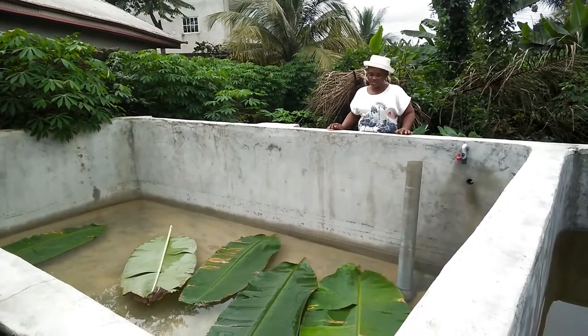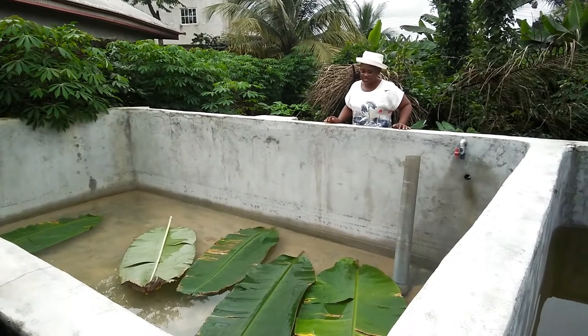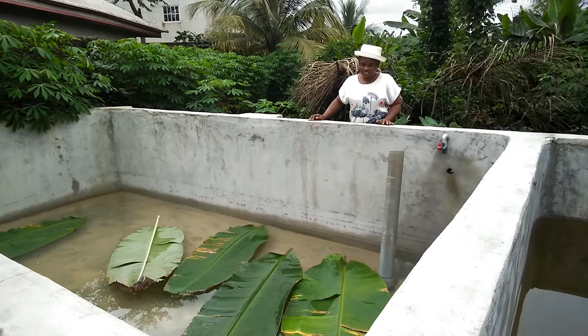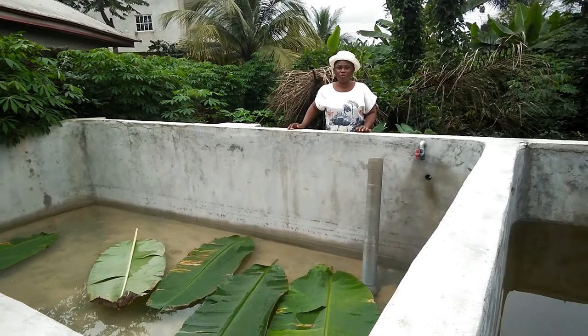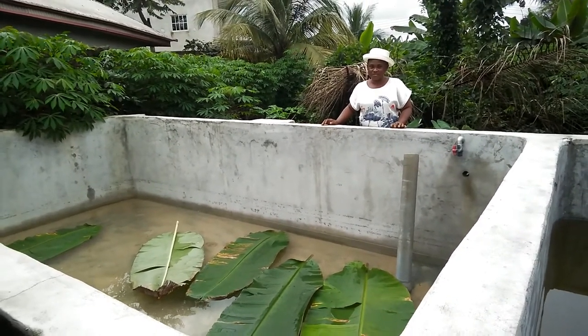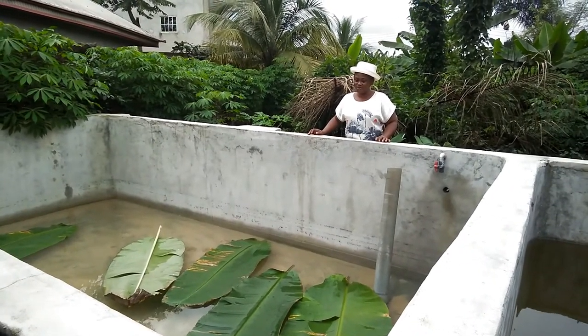I hope you have enjoyed my video today. You have seen how fish fingerlings are introduced into the pond, and I believe you have learned a lot. I hope that from what you have learned today, you will have the feeling and the interest to enter into fish farming.